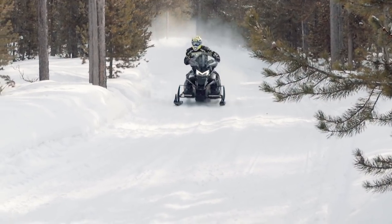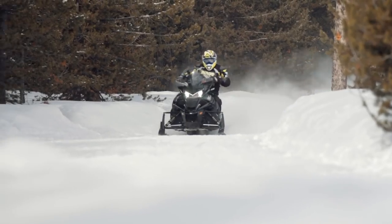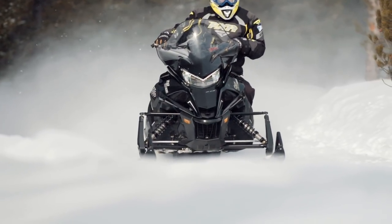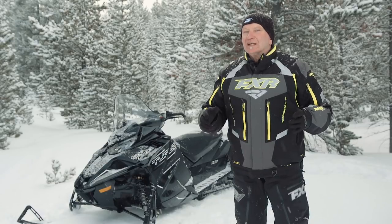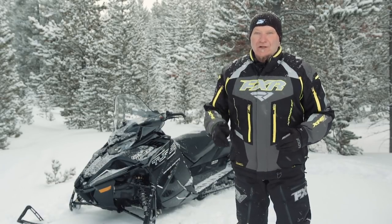From unequaled touring range, to exceptional ride compliance, to predictable handling, to unequaled power — the Sidewinder STX DX over-delivers. While crossover sleds continue to sell in bigger numbers every year, the STX DX walks upstream, using crossover sled dimensions to deliver what is arguably the best trail touring sled in model year 18.